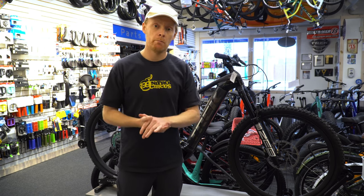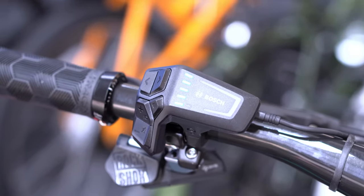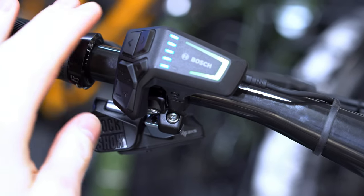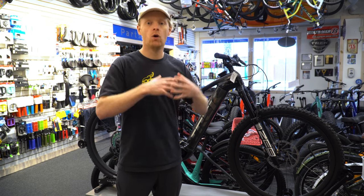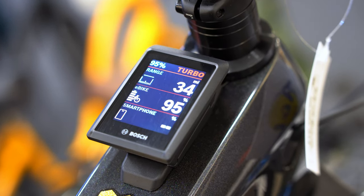This comes with a Bosch CX Smart System, which includes a Bluetooth remote that controls the battery and electric system itself. You get minor indicators based on your battery levels and what mode you're on. You get a new, out-of-the-way controller where you're able to see your range and all the standard details — odometer, trip distance, speed, average speed.